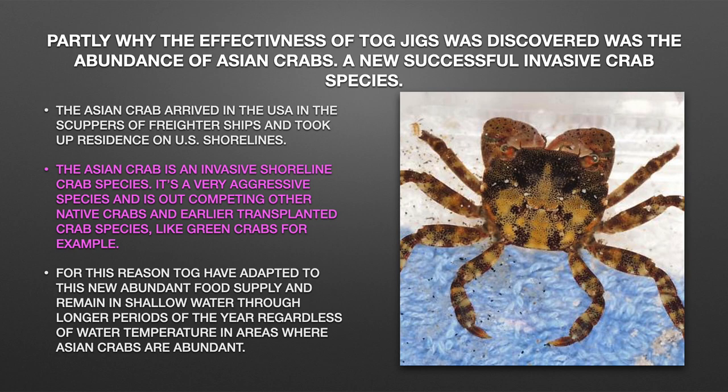Partly why the effectiveness of Tog jigs was discovered was the abundance of Asian crabs, a new successful invasive crab species. The Asian crab arrived in the USA in the scuppers of freighter ships and took up residence on U.S. shorelines. It's a very aggressive species and is out-competing other native crabs and earlier transplanted crab species, like green crabs, for example. For this reason, Tog have adapted to this new abundant food supply and remain in shallow water through longer periods of the year, regardless of water temperature in areas where Asian crabs are abundant.